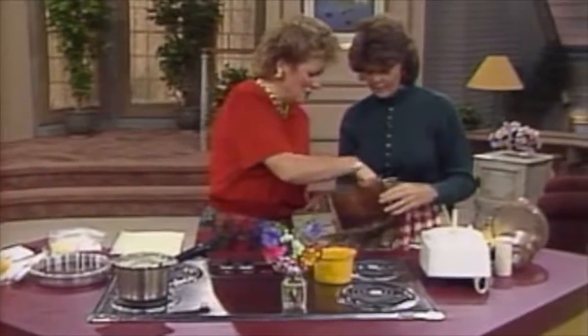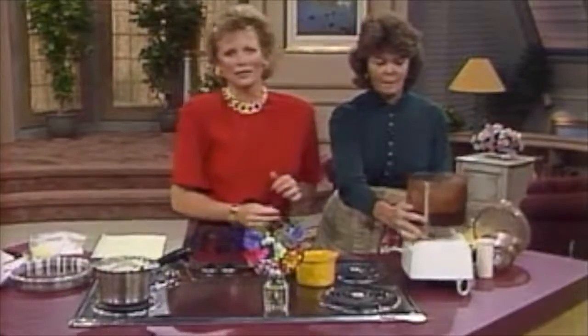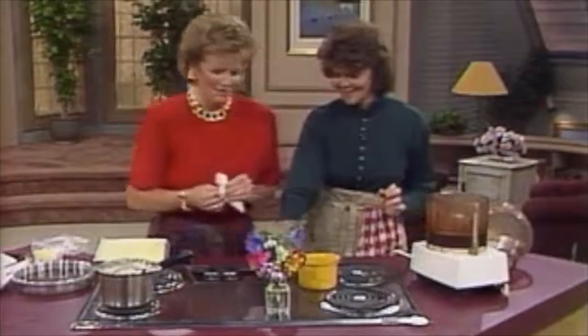We have this same mixture — you can taste this if you'd like to see how wonderful that is. Just stick your finger in there and see how delicious that is. There's nothing that's not wonderful in that. That really tastes like melted milk chocolate. That is delicious.